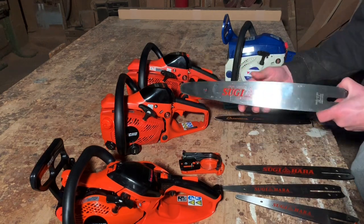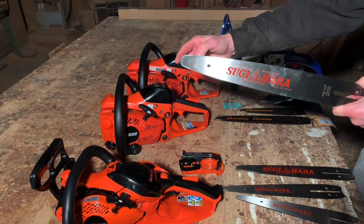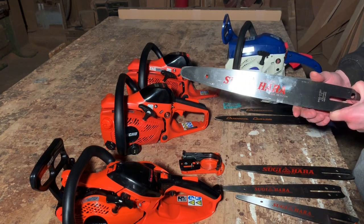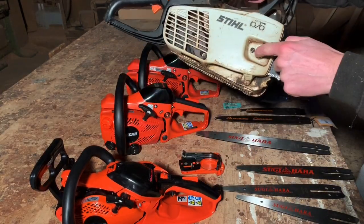Or I could still run that larger-nose quarter bar, but I would have to be running a quarter chain around it still. I wouldn't be able to use 3/8 Lo-Pro because, remember, I've already got a quarter-pitch drive sprocket on here.